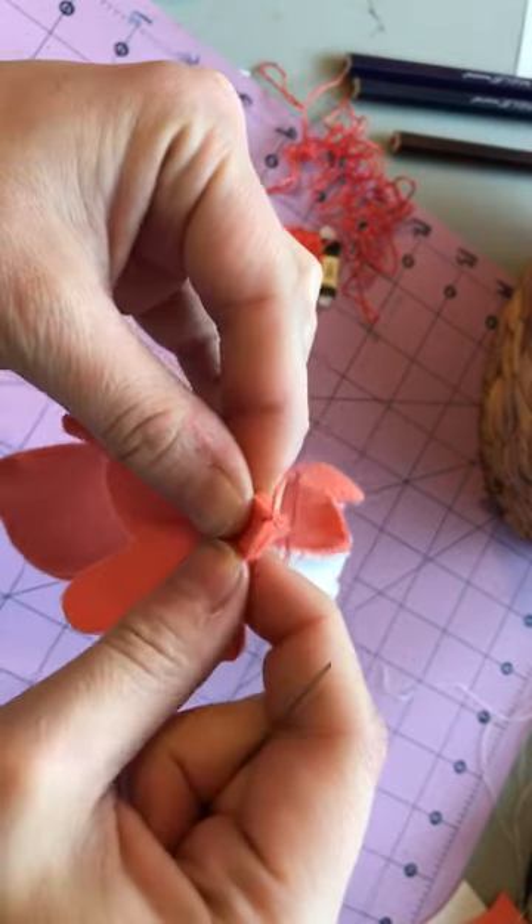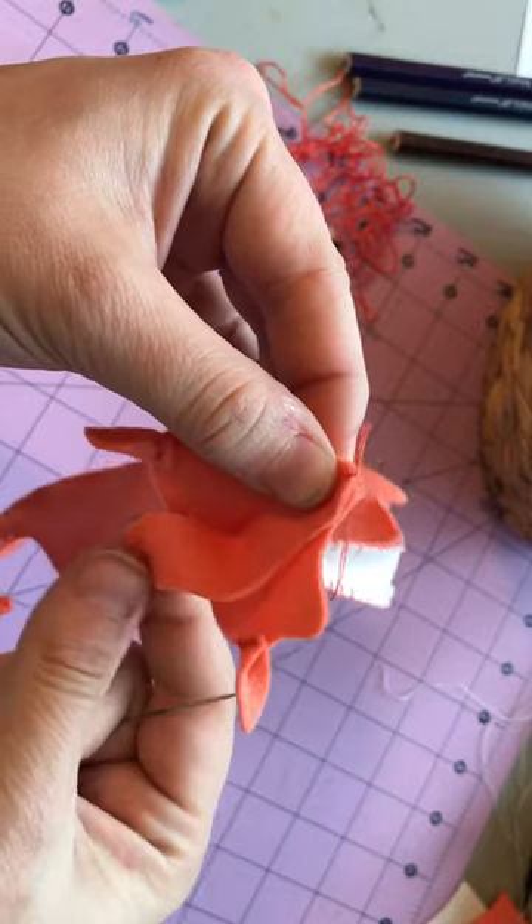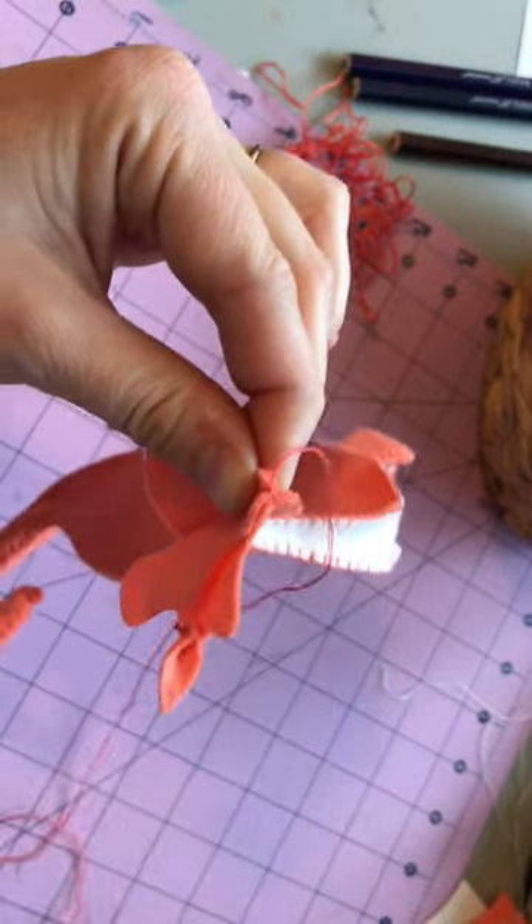And then all you have to do is continue — just as you stitch, line it up and keep going.